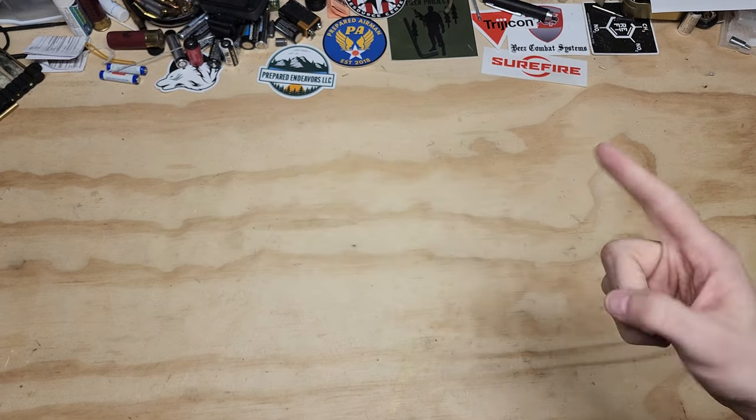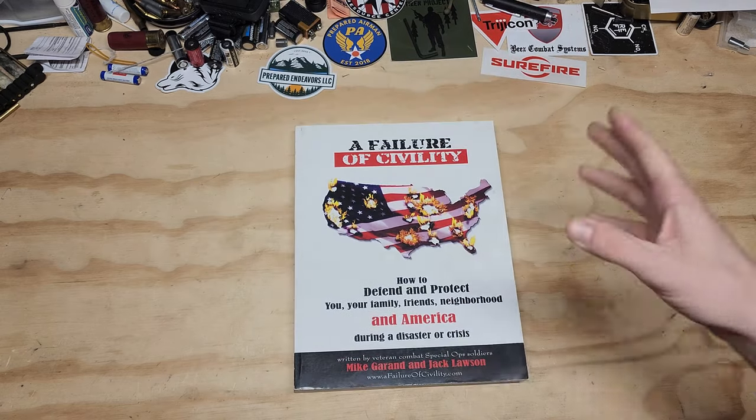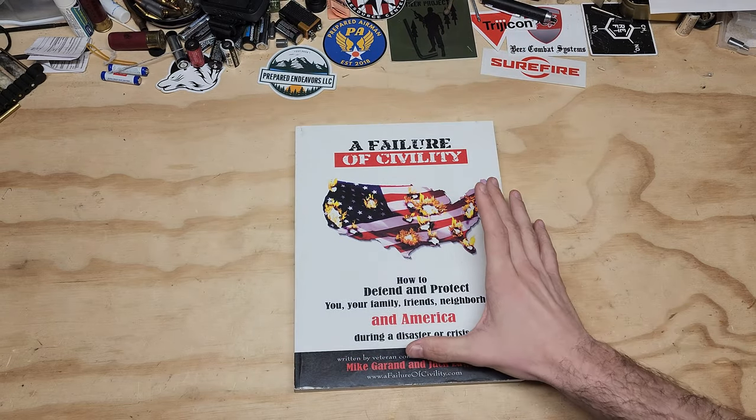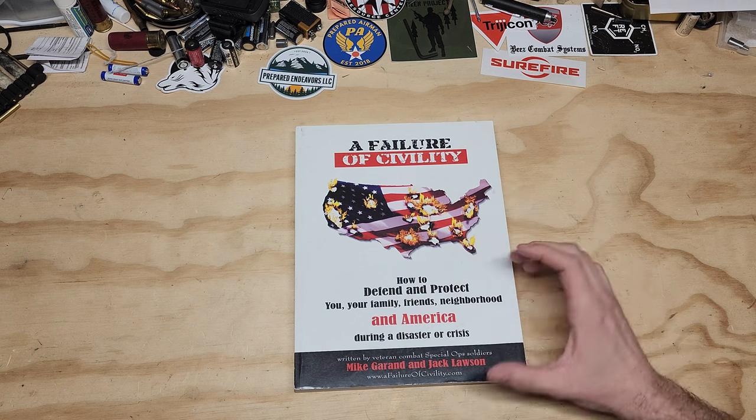How's it going everybody? Hope you're all doing well. I'm going to share with you one of my favorite books of pretty much all time — setting up a community defensive plan, or how to defend yourself in your community.